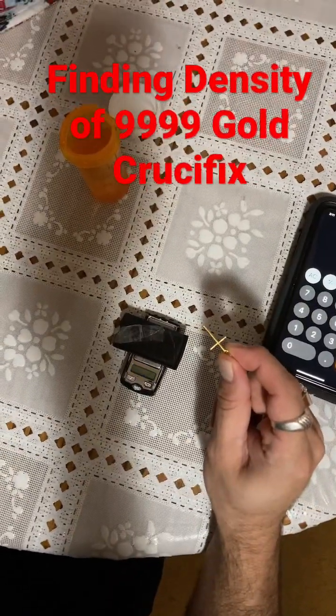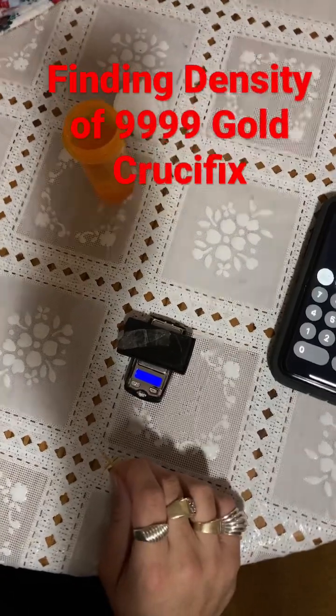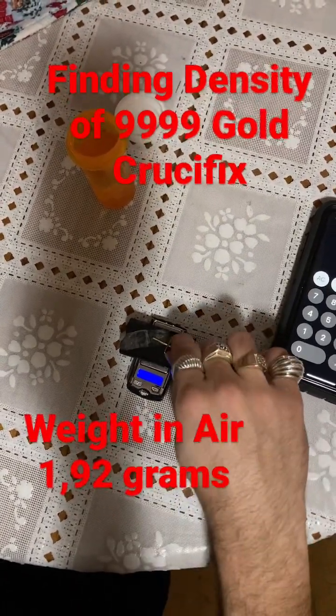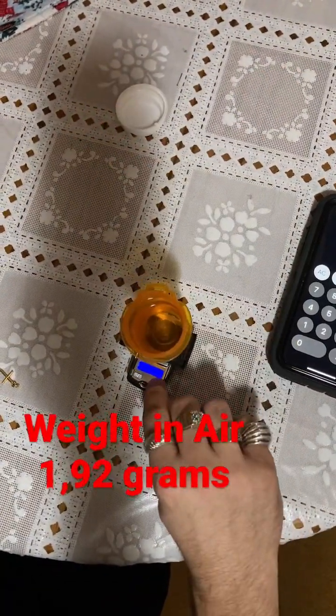We're going to get a density reading on this crucifix cross. I'll turn on my scale — we got 1.92 grams in air. Now I'm going to tare my scale.